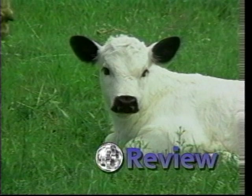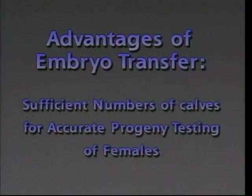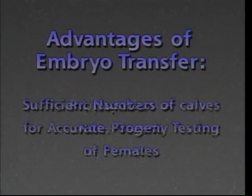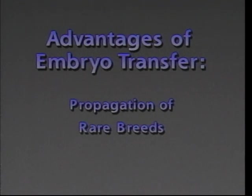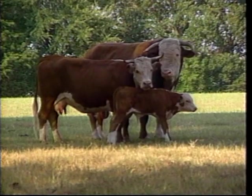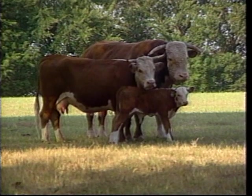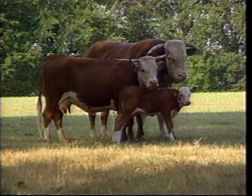Now let's review what we have learned. Embryo transfer has several advantages. These include rapid production of large numbers of offspring from valuable females, sufficient numbers of calves for accurate progeny testing of females, propagation of rare breeds, and it provides a more economical way to export animals. The donor cow and sire must have high genetic merit. Their offspring must add to the value of the herd.